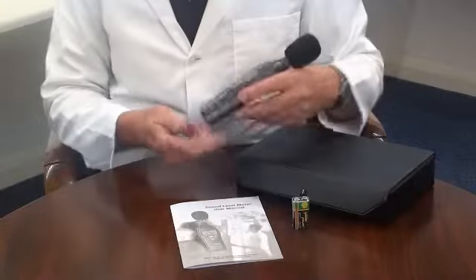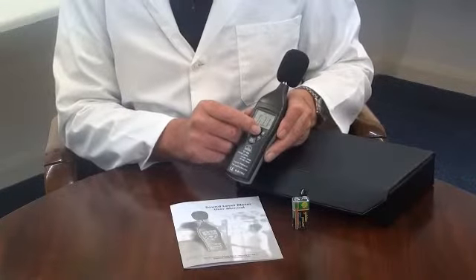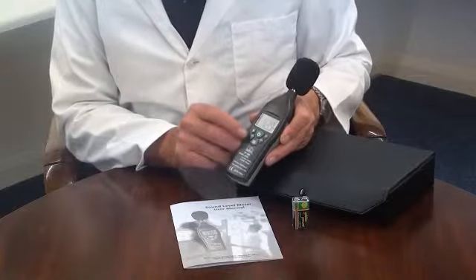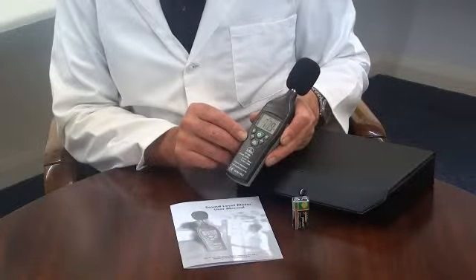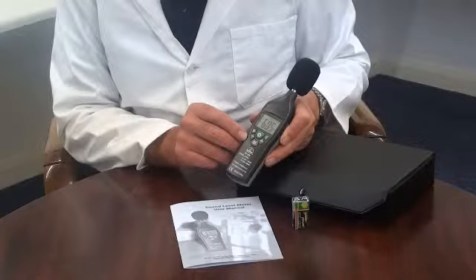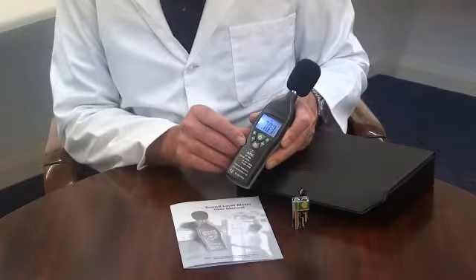It has a standard 4mm camera bush for tripod mounting. The display is a high contrast LCD and has function indicators. It has a display backlight for work in low light environments.